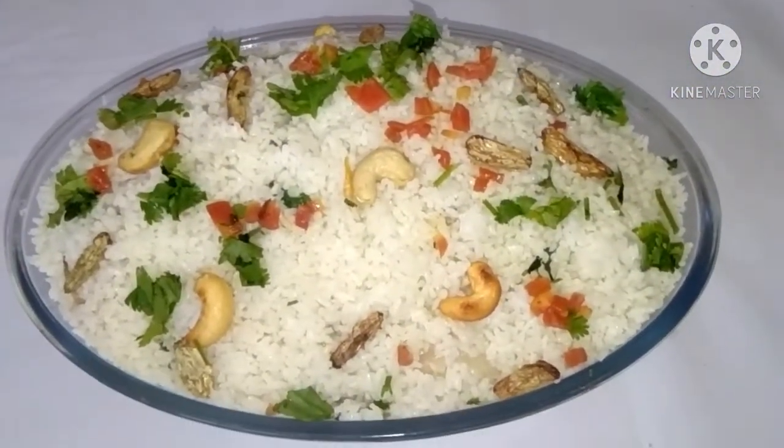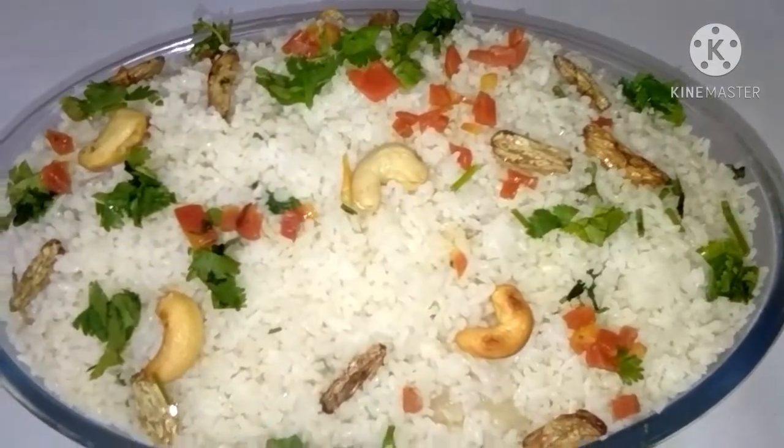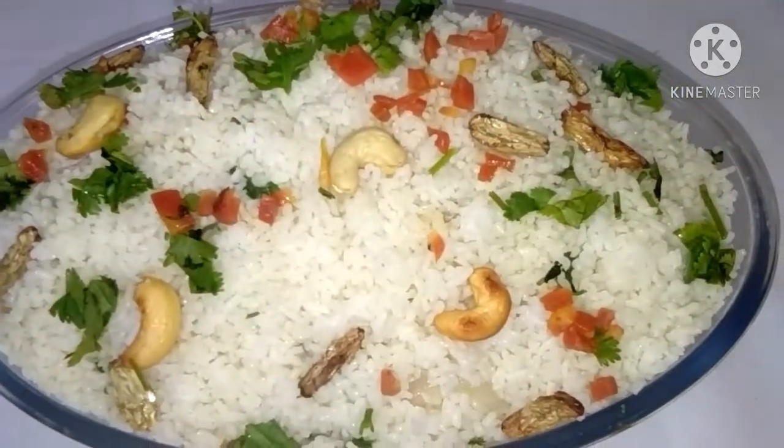How much rice is in the rice? We are doing it in the pressure cooker without a lid.